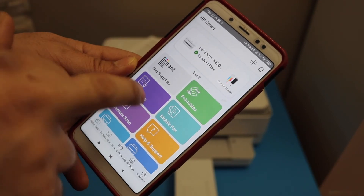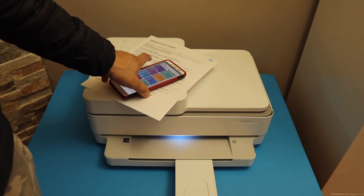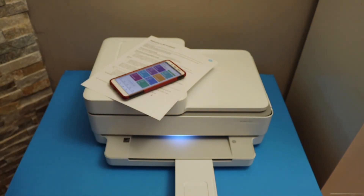You can see the printer is available with an estimated level of inks, and you can start wireless printing and scanning from here. This way we can do the Wi-Fi Direct setup if you don't have any home or office Wi-Fi network. Thanks for watching.